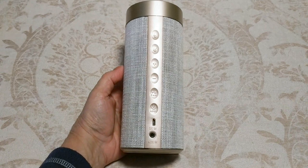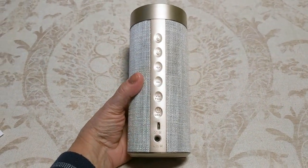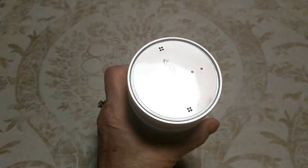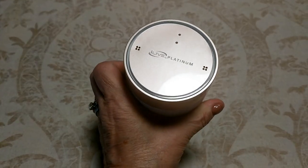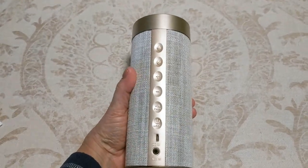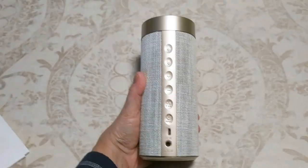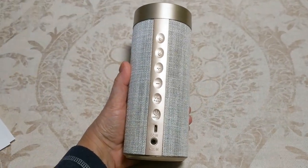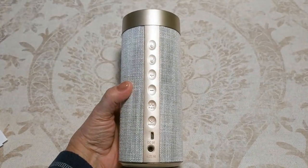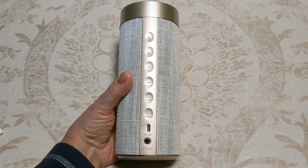Hi folks, Carol Ann here from sassytownhouseliving.com. Today I wanted to quickly share with you this new product that I got. It's called the iLife Platinum and it features Amazon Alexa. This is the concierge model, and it's just been one of the most awesome tech products that I've gotten in the past year. I wanted to quickly go over some of the features with you and let you know my overall thoughts on it.